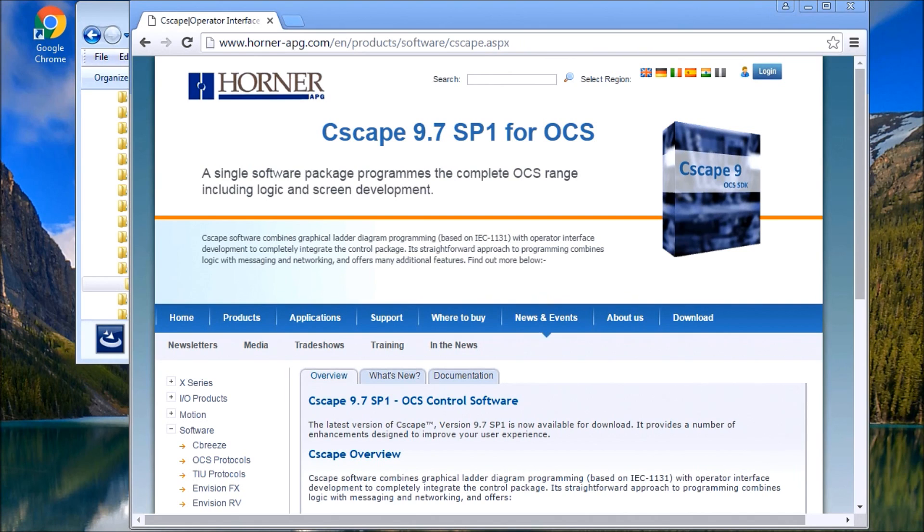Hi everyone. Today we're going to install the Horner Seascape programming software, which will program our XL4 all-in-one PLC controller.